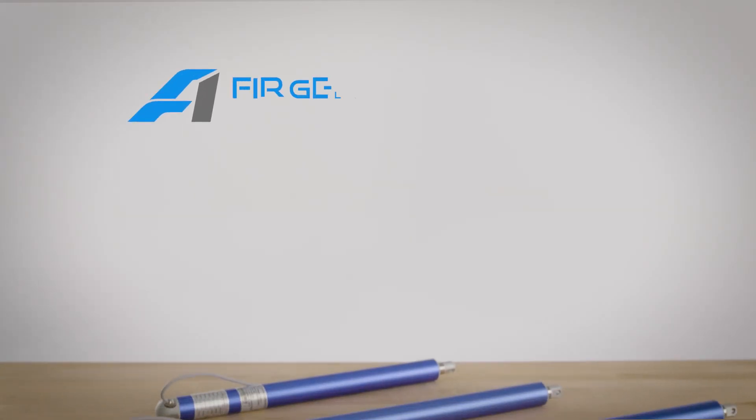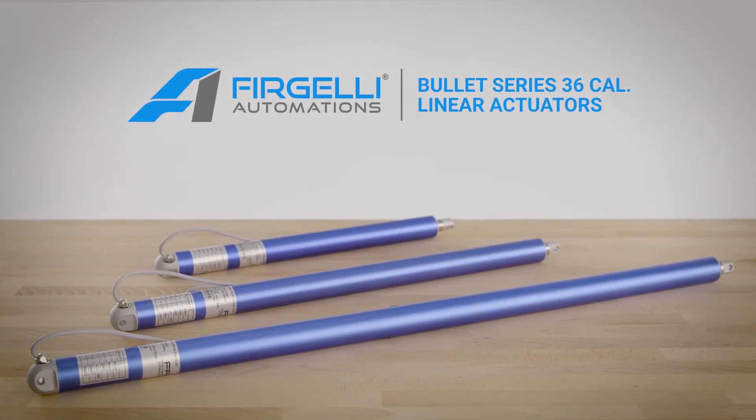When you need precision synchronization in your project, get the Bullitt Series 36 Cal linear actuators from Frigelli.